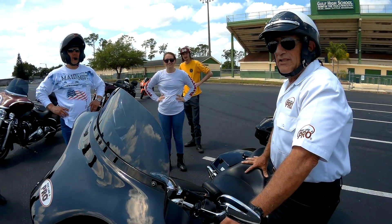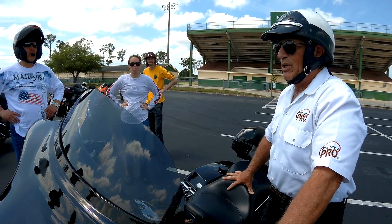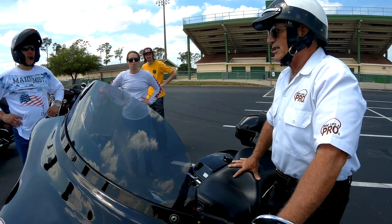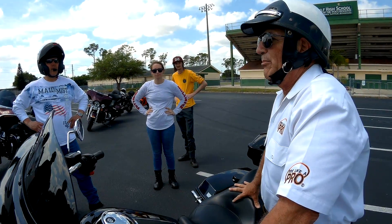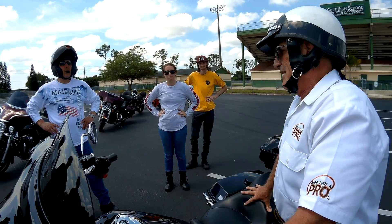Practice braking — it will save your life. If you normally go 80 miles an hour on the highway, you better be able to stop quickly from 80 miles per hour. The only way to practice that is a little bit at a time: start at 20, up to 30, 40, 50, and so on, so you're confident in stopping from whatever maximum speed you're willing to go out on the road.